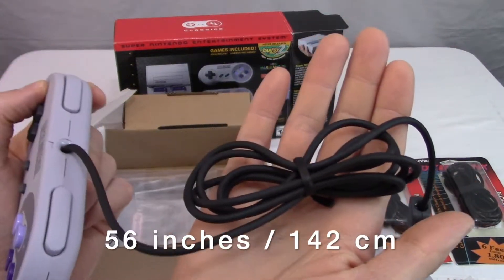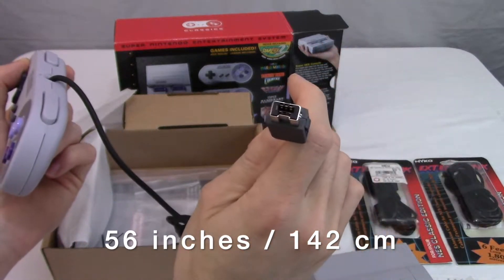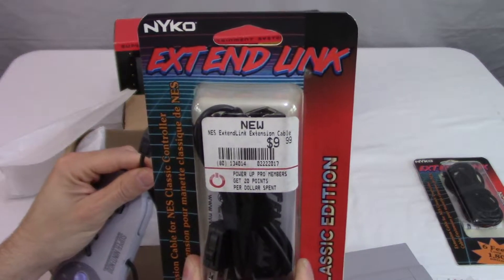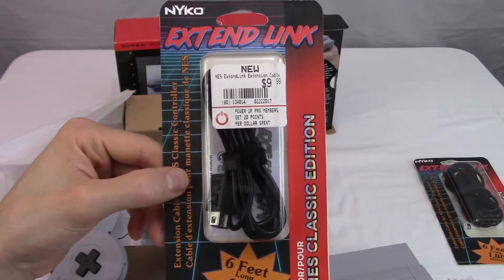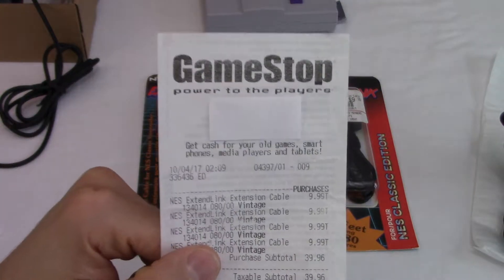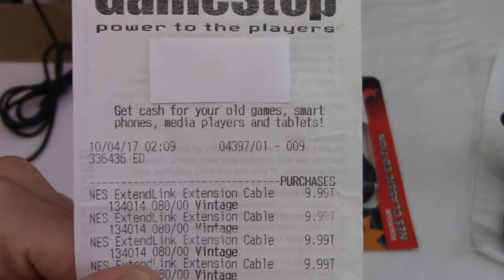Now these cables are 56 inches long, which is about four and a half feet. But if that's not long enough, don't worry about it, because I have included in this bundle some extension cables, and these are six feet. So once you plug these in, you'll have ten and a half feet of length. I even have the receipt for the extension cables — I bought them in October 2017, and they were ten dollars each. So now we can hook it up to the TV.